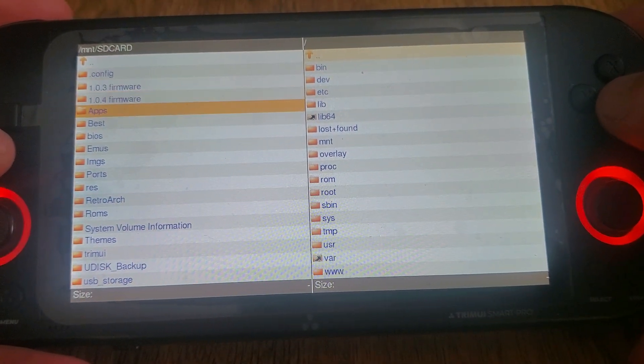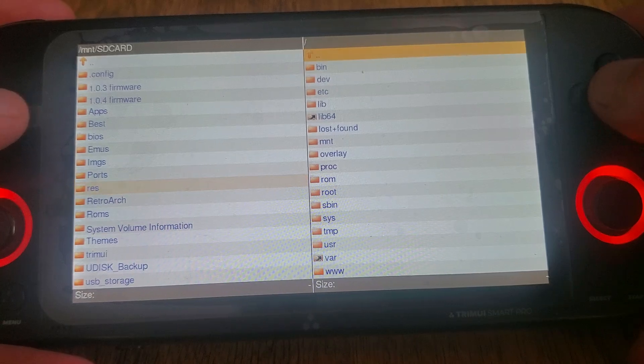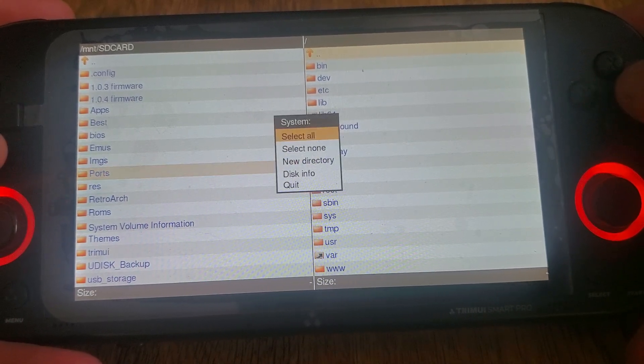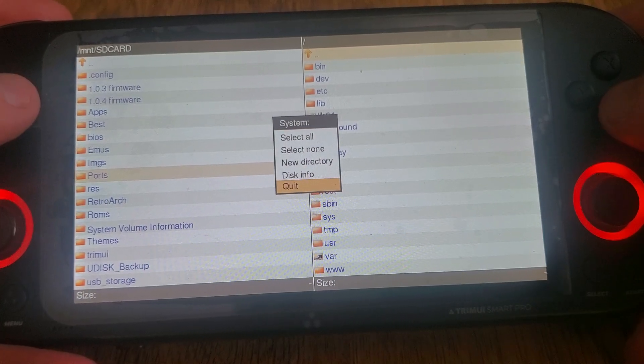First one here is we got the commander working. So now we have the ability to move and delete files, edit files, and all of that good stuff.